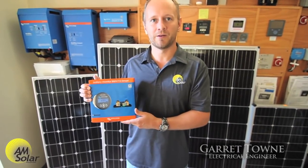Hi, I'm Garrett Towne with AM Solar and I'm going to be talking about the Victron BMV shunt-based battery monitor.